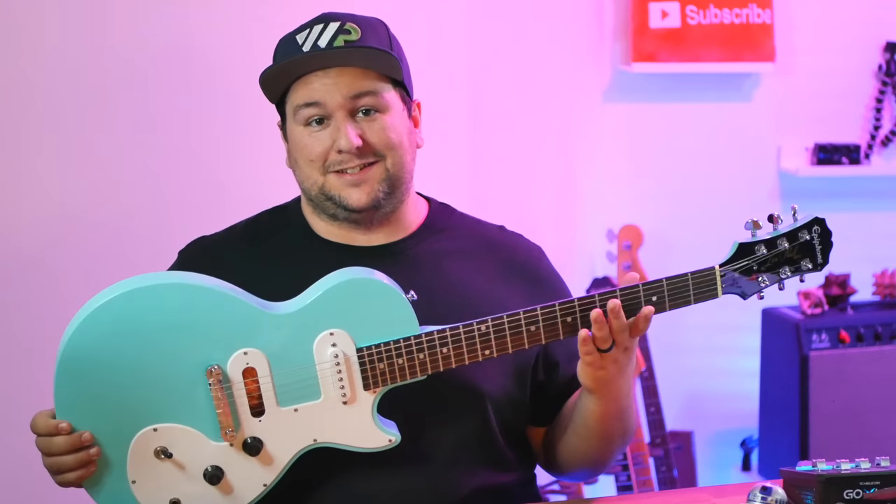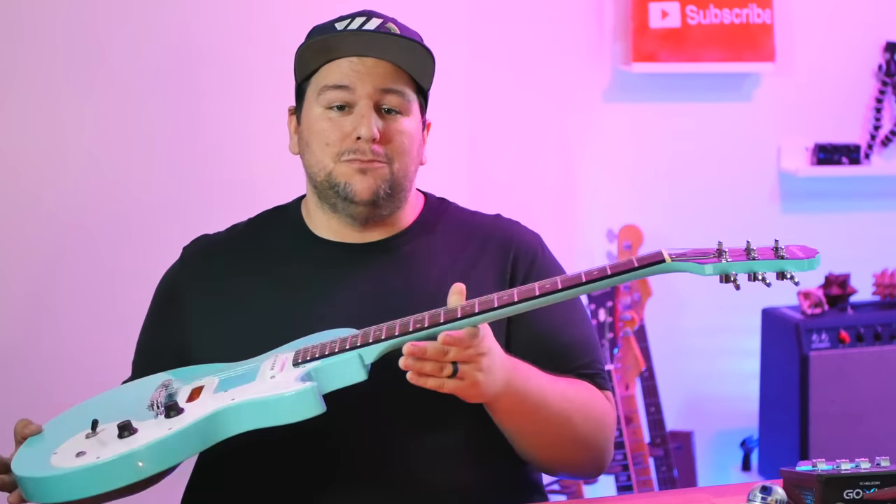Now it's been a little while since we've seen this guitar, because we've had multiple moves over the past year. In fact I've lost count of how many times we've had to move — I think it's four or five — but this project is one that has had to go on the back burner until we settled down.